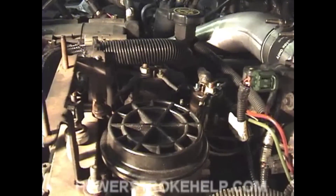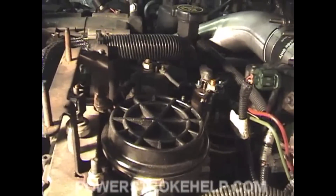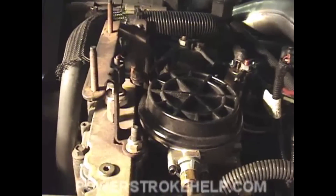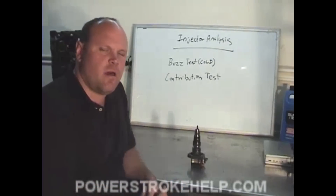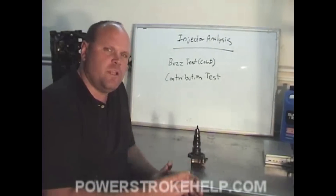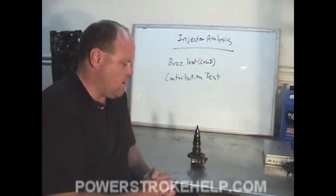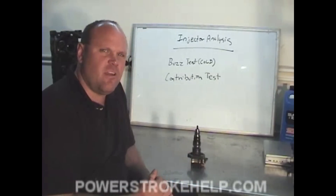Once it warms up it will smooth out a bit, but it has to have the block heater turned on before these injectors will work correctly. Injector analysis will help you find out which injectors are not working correctly. Improperly functioning injectors will definitely cause a vehicle not to start.